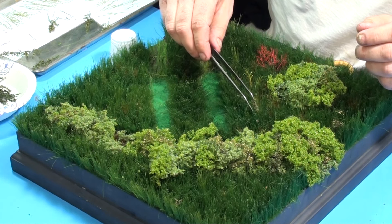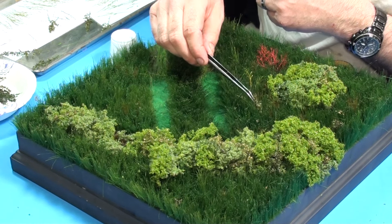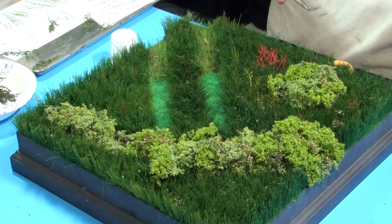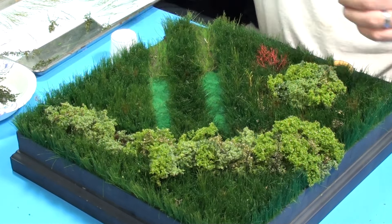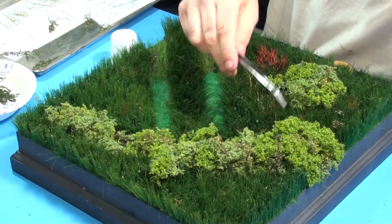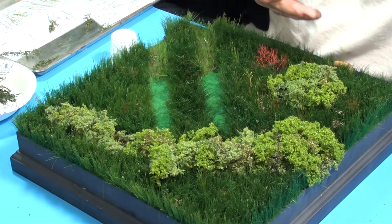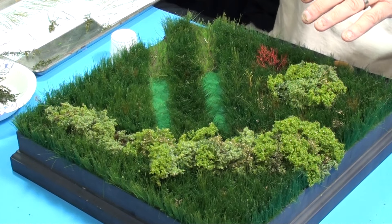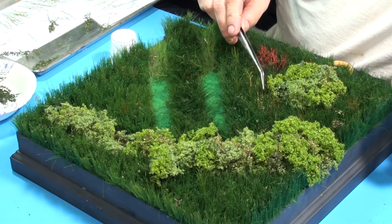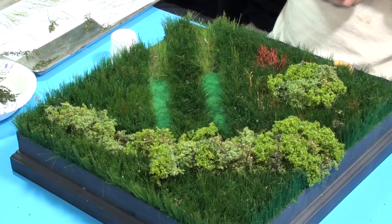Now, the fun thing about the foliage dye is if I wanted to alter what these were — and some I probably will — I can come back with a bright green with a brush and touch some of the spots on these and alter the color, right on the scene. So if it looks a little too bland, I can come in and alter it. I can even take some red foliage dye and dab on the edges to make them look like flowers.